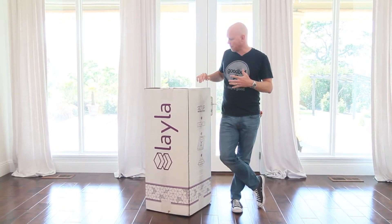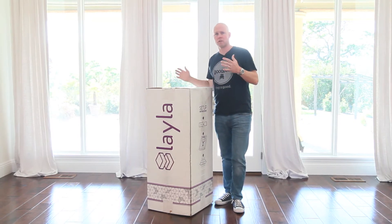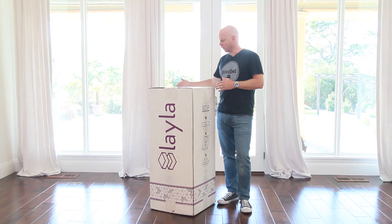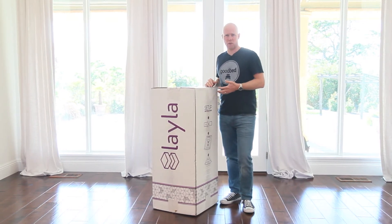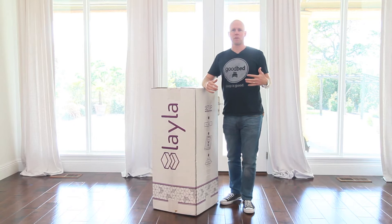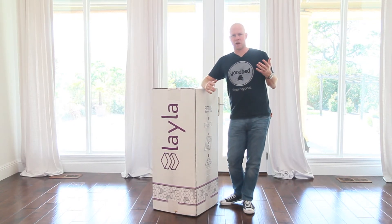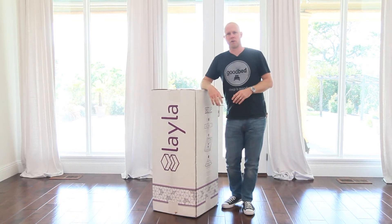Just for starters, box-wise, this is a pretty standard sized box relative to most of these online competitors — about a foot and a half in each of these dimensions, maybe three and a half feet tall or so. This one in a queen size weighs about 80 pounds. So the usual advice applies that you're probably going to need a couple people to get this up a flight of stairs, but one person might be able to maneuver it around once it's on the right floor.